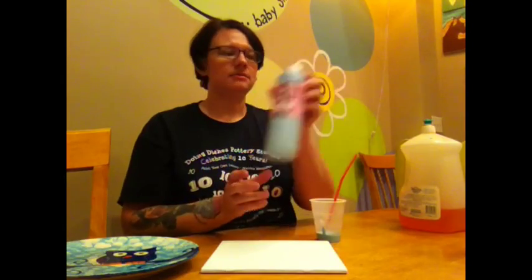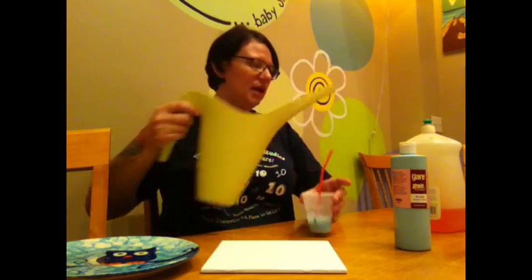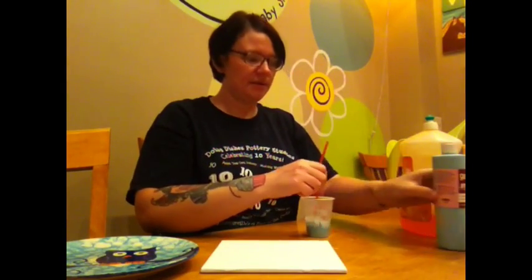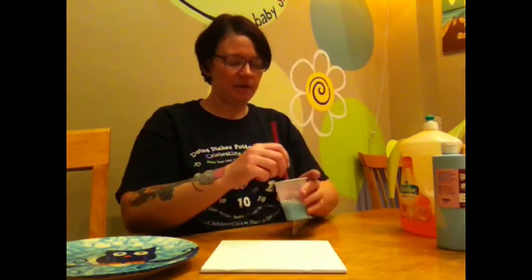Then you mix an equal part of your paint with water and just a drop of bubble solution. I'm going to mix that thoroughly.